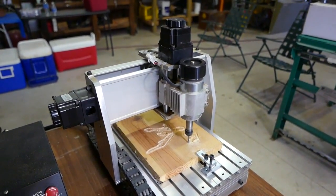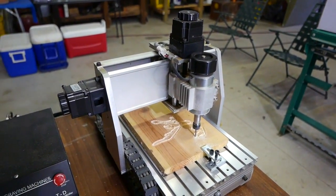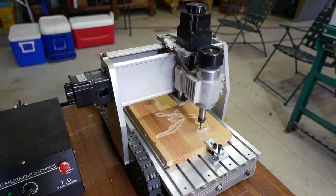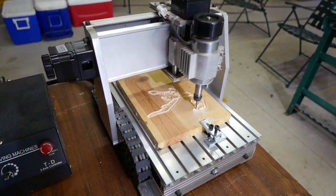Right now it's doing the Roadrunner. It appears here being upside down. Right now it's working on the head. It's going along.